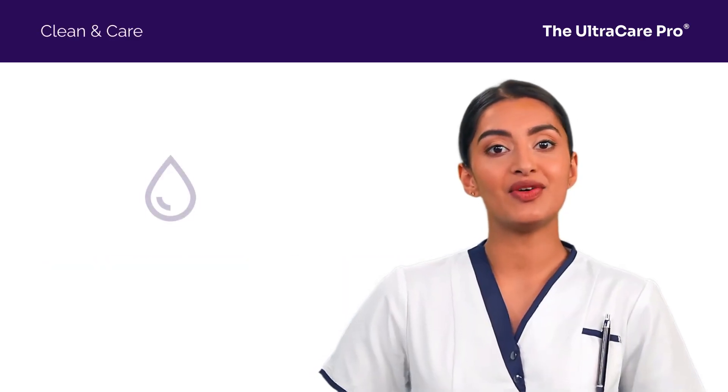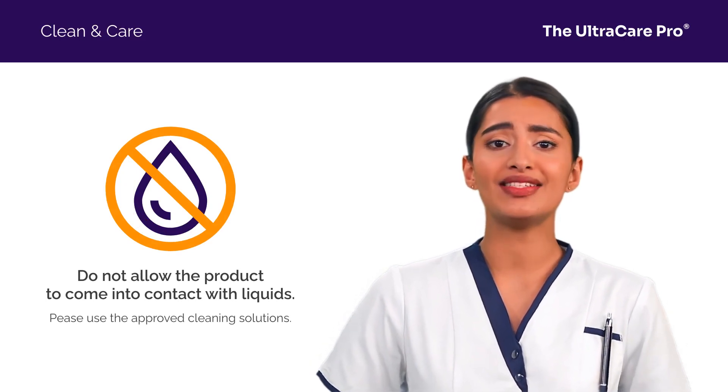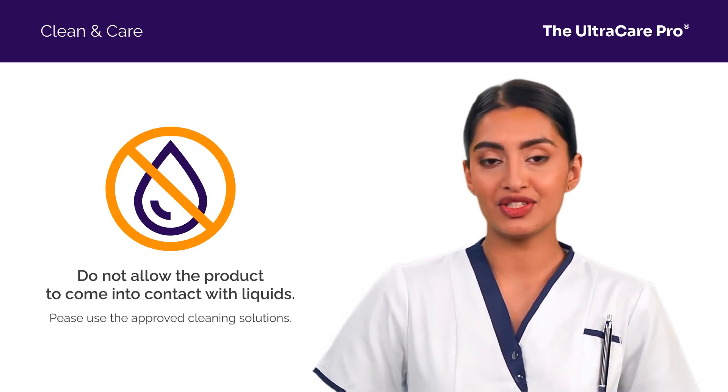First of all, never immerse the UltraCare Pro in water or any liquid. For the buttons and body, use the ultrasound-approved cleaning solution.